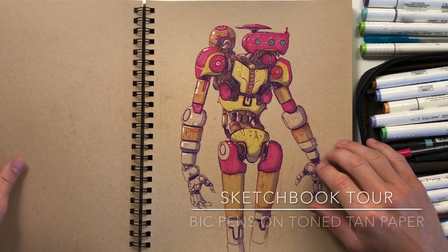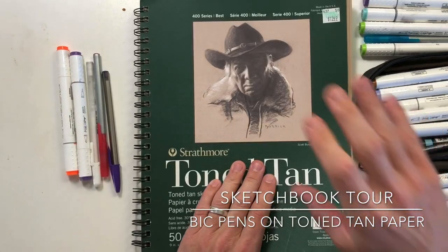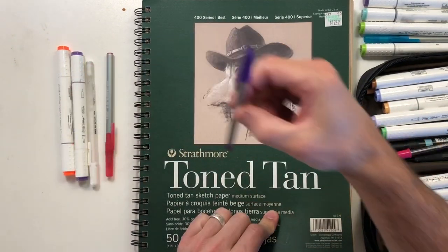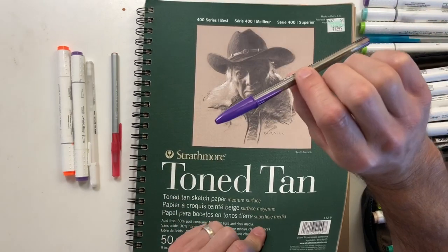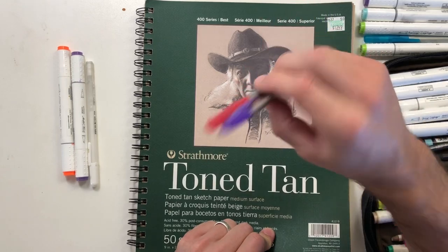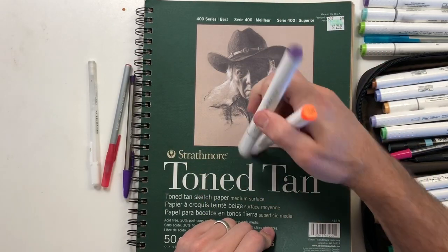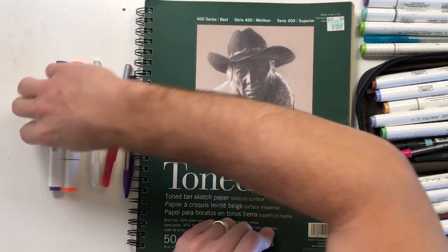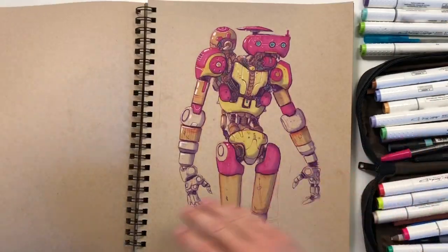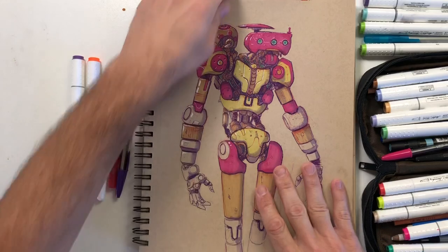Hey everyone, welcome back to my channel — it's time for another sketchbook tour. As always, I'm using Strathmore tone tan paper, these regular big pens — I use two different kinds, they're just cheap. You can get a whole pack for like two bucks. Then Master's Touch markers and a white jelly roller pen for highlights. So all the drawings in here, that's what I used.